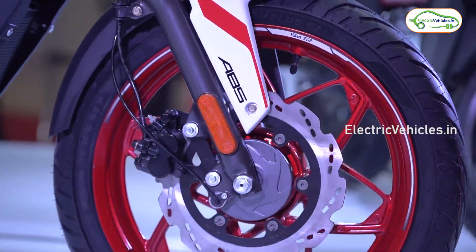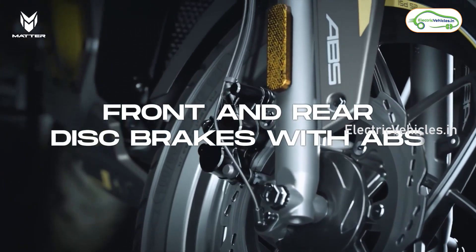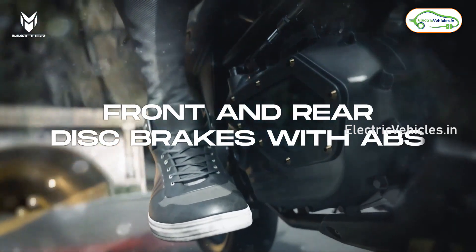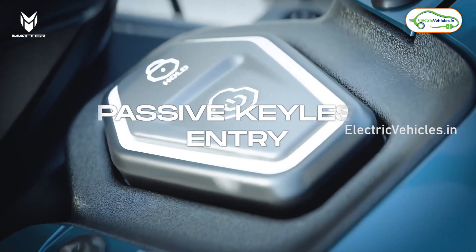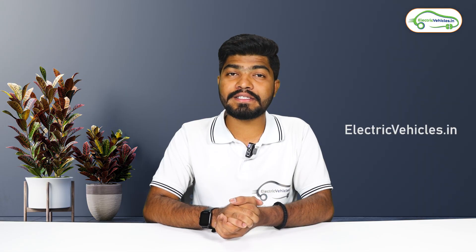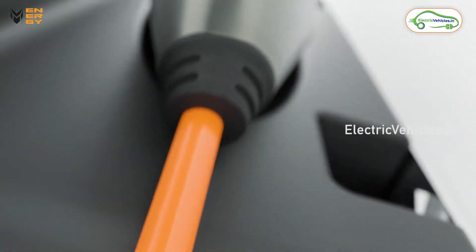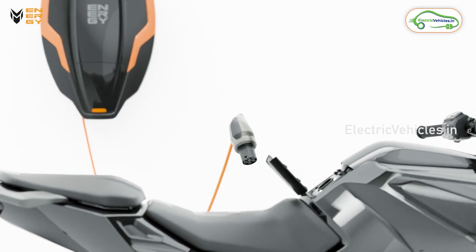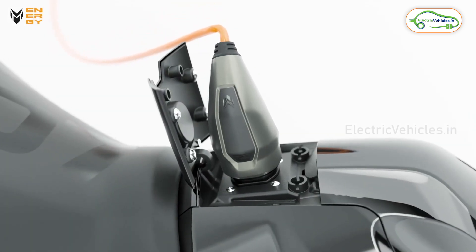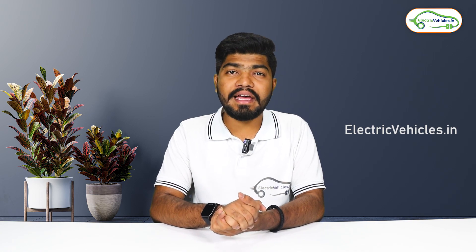The next highlight of this electric bike is dual-channel ABS — it is the first bike in its segment to be equipped with dual-channel ABS, so the braking should be top-notch. The top-end variant also comes with keyless entry. The last highlight is its onboard charger, which is placed in the tank itself. You just need to plug one side of the cable into your 5-amp socket and the other side into your bike, and the charging begins directly.